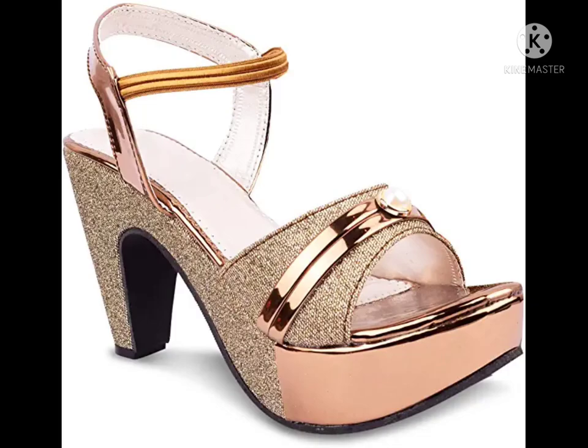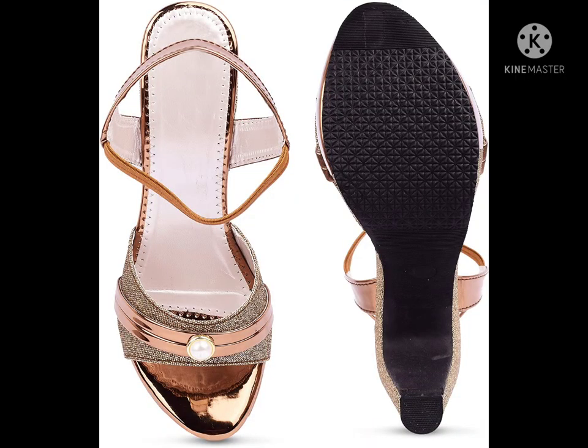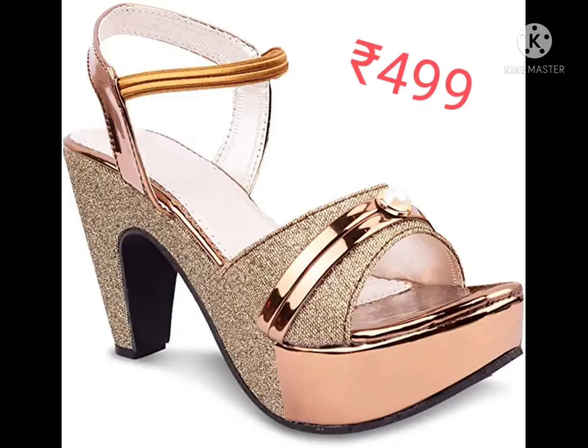The next slipper is a women's pink and beige heels sandal sling back, with PVC sole material. It has a three-inch block heel and an embellished upper pattern. This is also not waterproof.